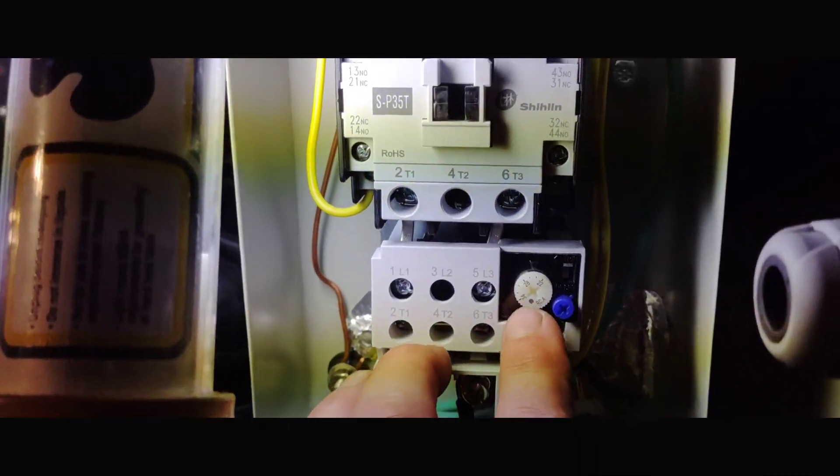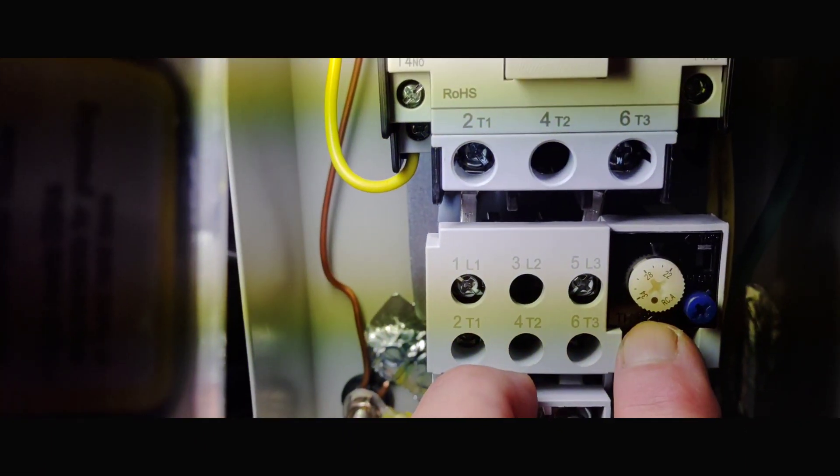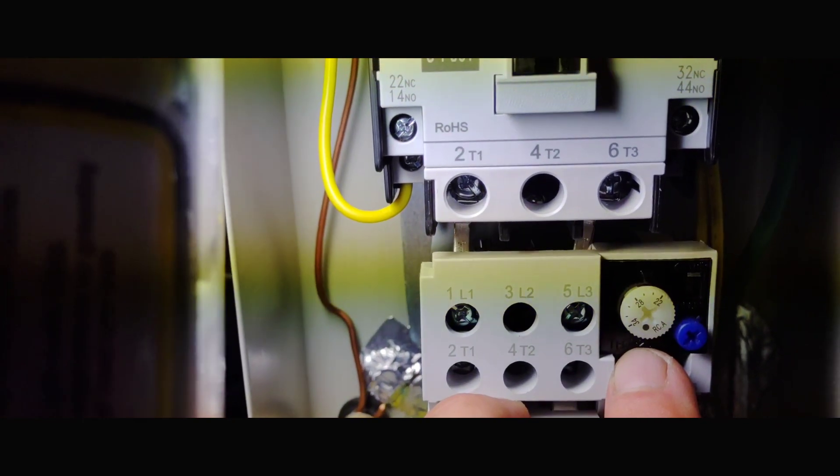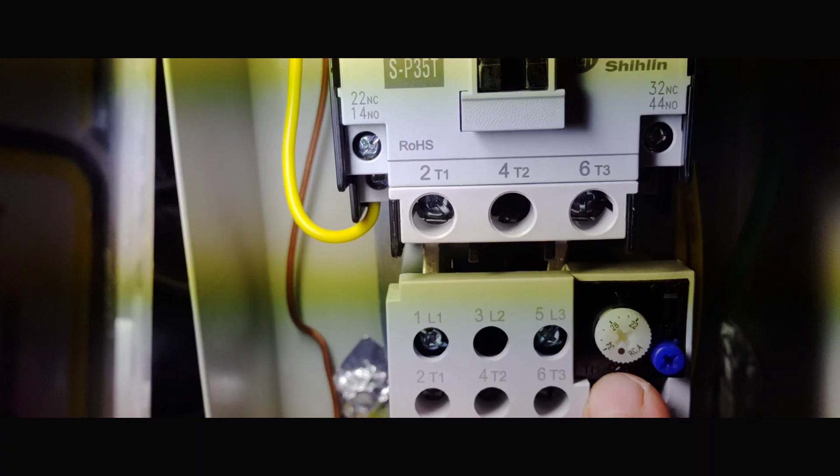You also have a selection for setting what amps you want it to start up at. I think we have ours set right around the 23-24 area there, so you can actually dial that in however you want it.